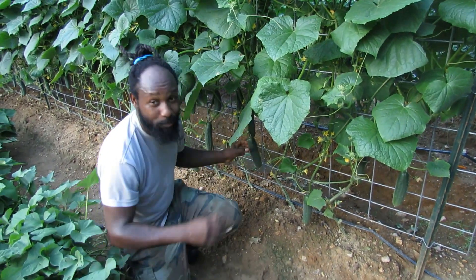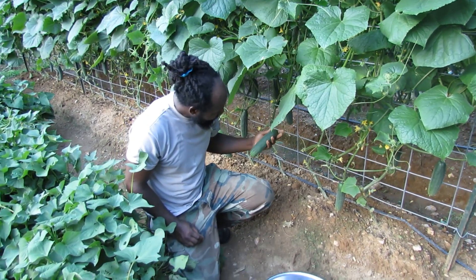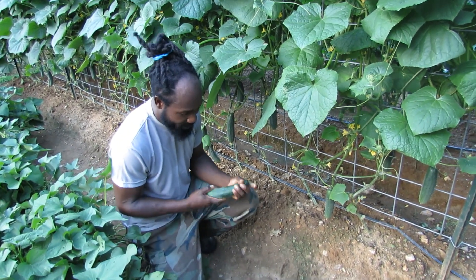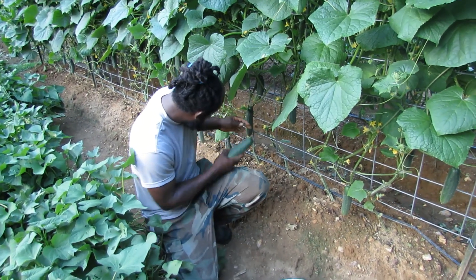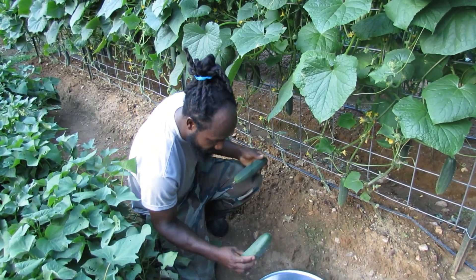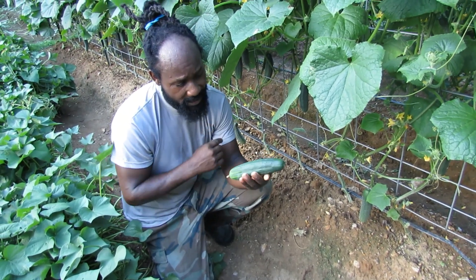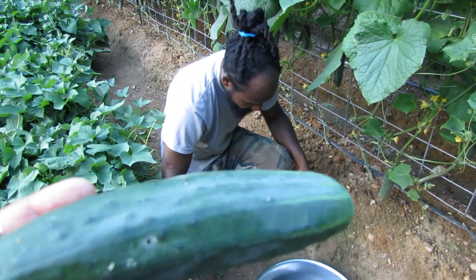Now the variety that we actually planted up top — on the packet they said it was one variety when we planted them, but simply it was not. We will just call it an unmarked variety pack because it was about three different types of cucumbers. Now right here guys, you wouldn't believe it — I haven't sprayed these cucumbers here, and so we do have some vine borer activity on these cucumbers. But that's just the only one that I've found so far.